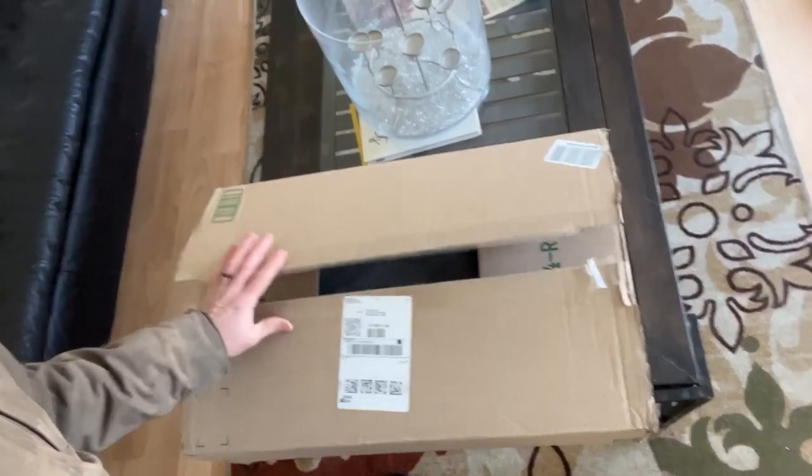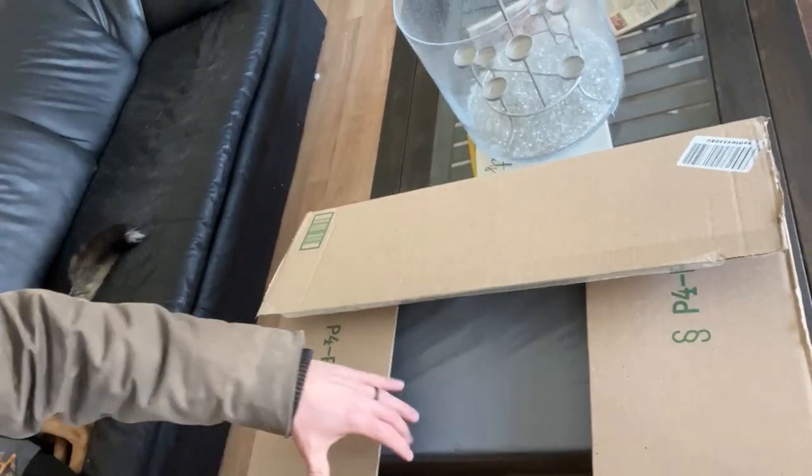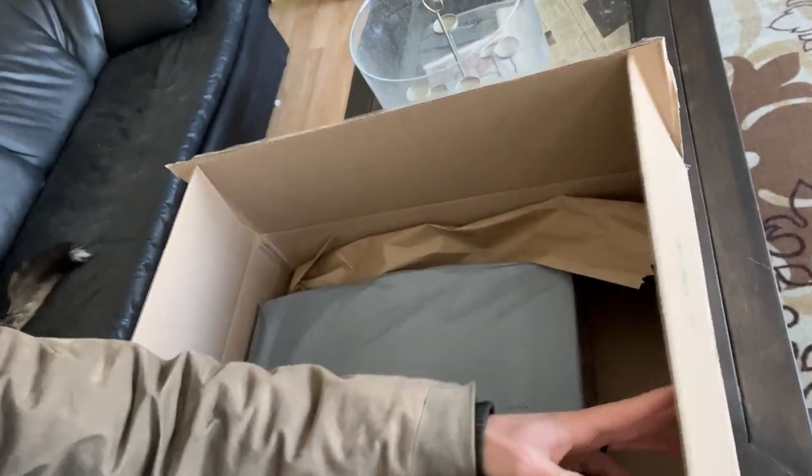Just coming in for a quick lunch break, and what do I find on my doorstep? A box. Didn't know exactly what it was, so we're gonna open it up. Turns out, it's this here laser engraver.